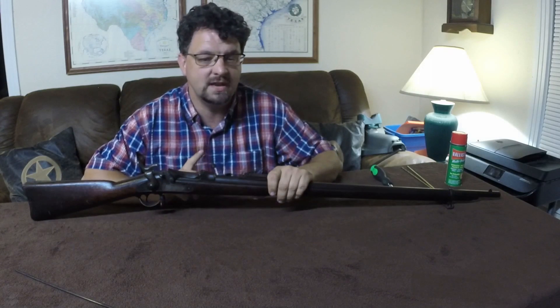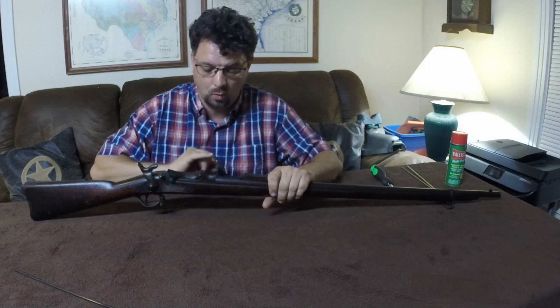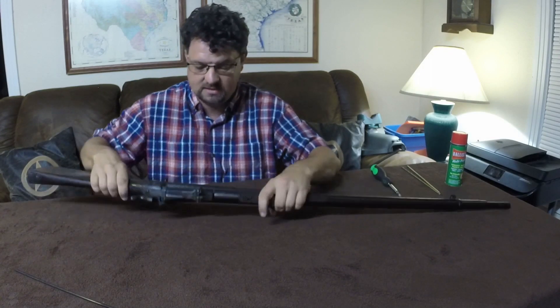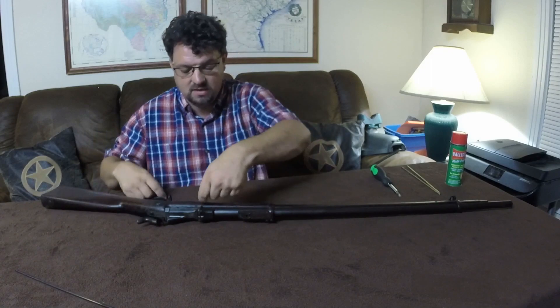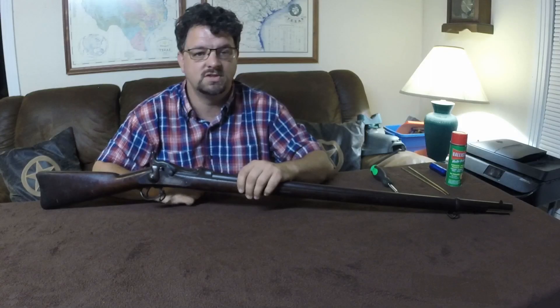One thing you never want to do during disassembly is remove the door while it is still in the stock. This piece here sticks down below the stock, and if you try to drive it out you're going to break a piece of your stock.